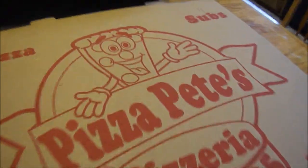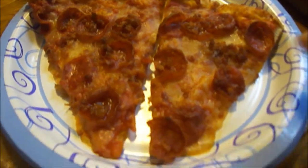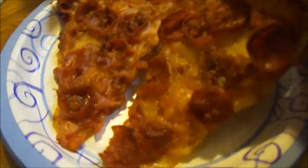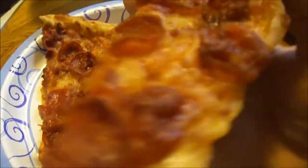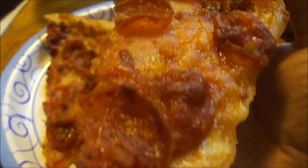Hey my legion, how y'all doing today? I'm here today to review Pizza Pete's pepperoni and bacon pizza. You can see a little bits of bacon on there along with the pepperoni of course. Let's go ahead and give it a try — this was paid for rolling boxes last night, my first time trying it. Let's see if it's any good.